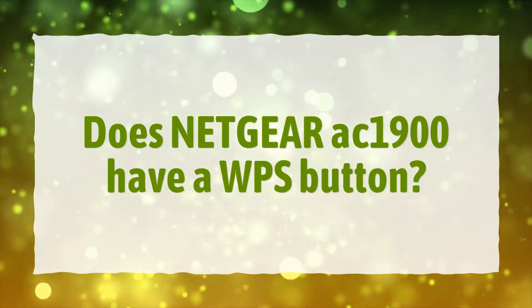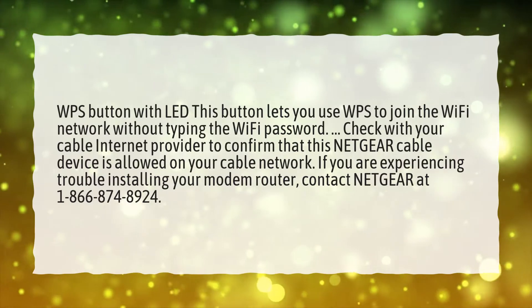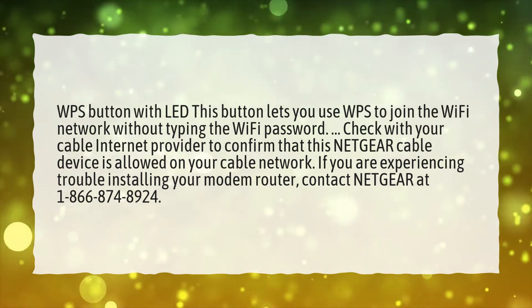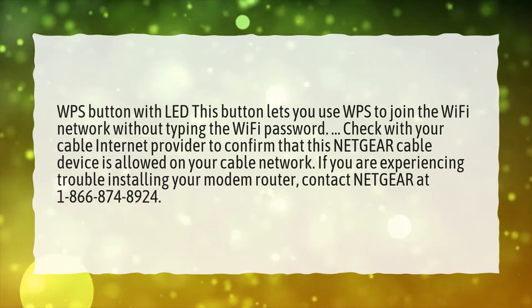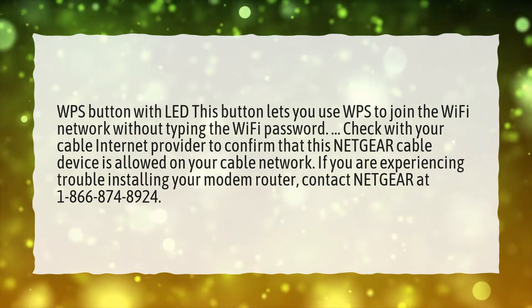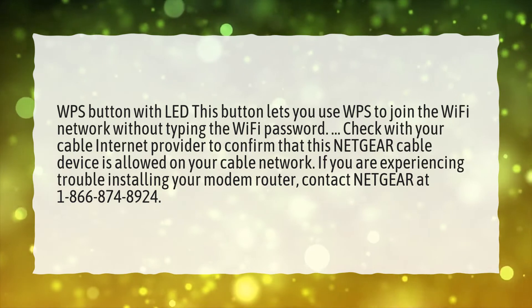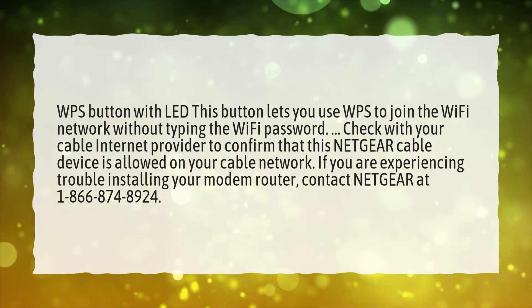Does Netgear AC1900 have a WPS button? WPS button with LED — this button lets you use WPS to join the Wi-Fi network without typing the Wi-Fi password. Check with your cable internet provider to confirm that this Netgear cable device is allowed on your cable network. If you are experiencing trouble installing your modem router, contact Netgear at 1-866-874-8924.